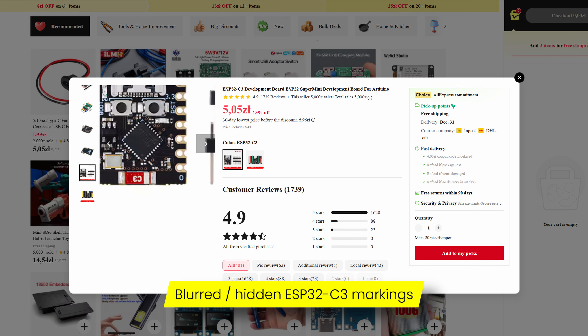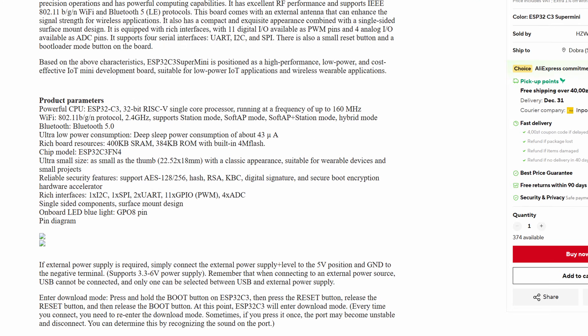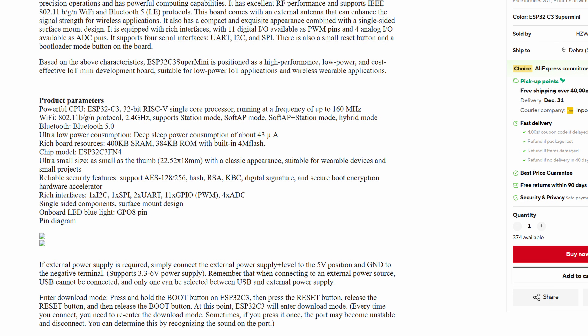Funny fact: some sellers on AliExpress are even blurring or just making unreadable the text on the MCU itself, so you have no chance just by looking at the pictures to figure out what you are really buying. Is it the C3 useless version, or C3 FH4, or FN4, or whatever? Some sellers might say in the description it's FN4 or FH4 equipped with 4 megabits of flash — but if they've blurred the markings on the chipset, should I trust their description? Like, what the hell are we even doing here?